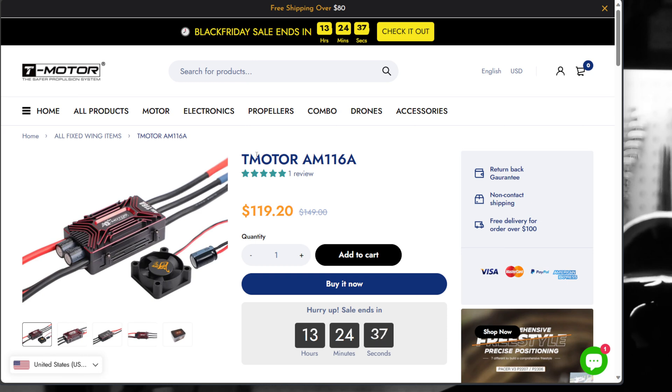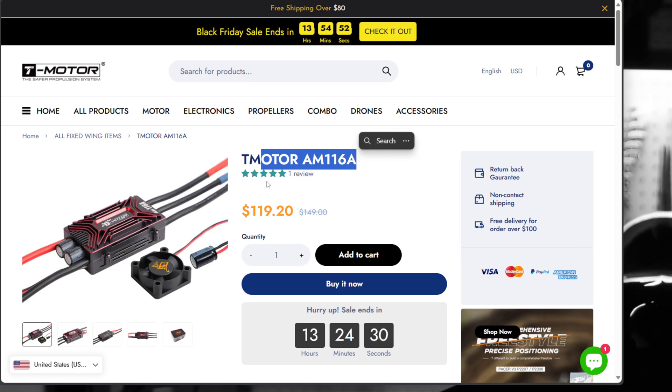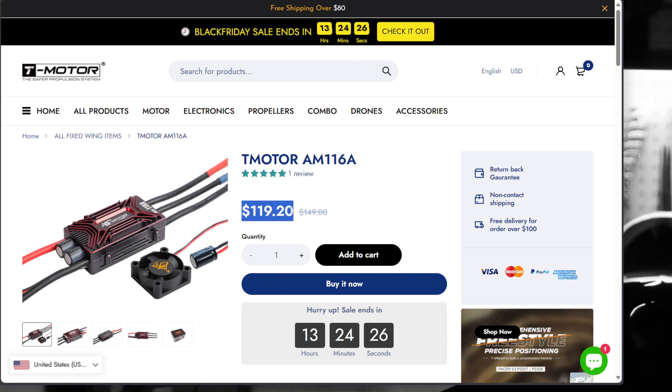Next up is the T-Motor AM116 ESC. I just did a video last night on the helicopter. This is the ESC I ordered from T-Motor at the sale price — $119 for a 116-amp ESC. This is BL Heli 32, D-shot bidirectional protocol — an awesome ESC for the money. It works great with their fixed-wing combos. I love this ESC. I just ordered one for my helicopter.